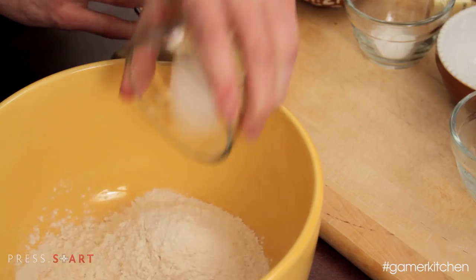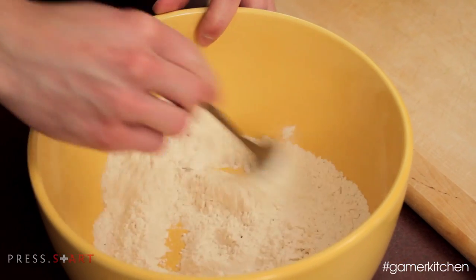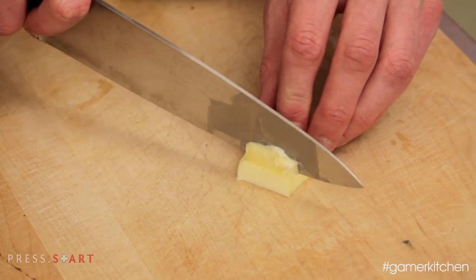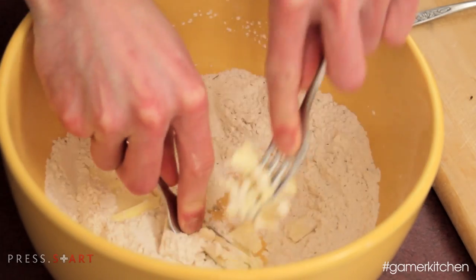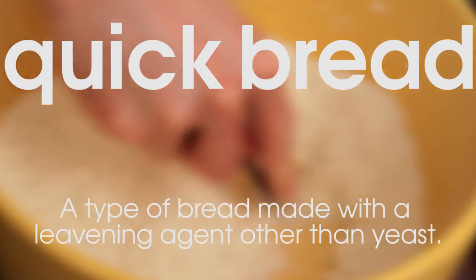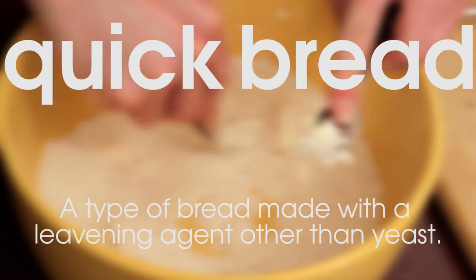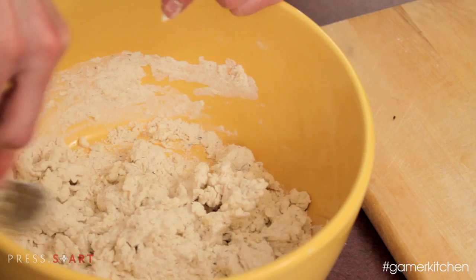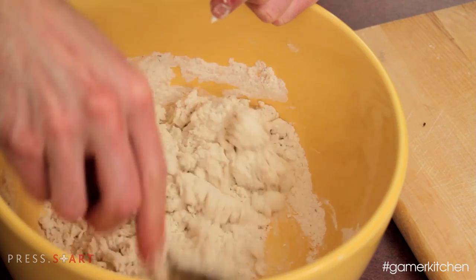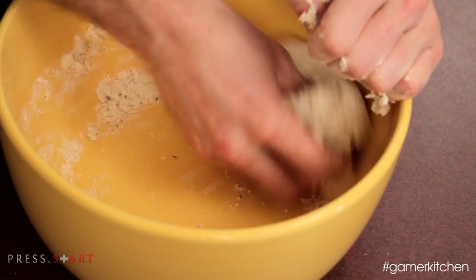First, mix together the flour, sugar, baking soda, salt, and dried thyme. Then cut the cold butter into small pieces and press them into the dry ingredients with a fork. By using baking soda rather than yeast as our leavening agent, we are making a type of quick bread. Like the name states, these are very easy to make and don't require nearly as much time as breads made with yeast. Once the butter has been worked in, stir in the buttermilk. As soon as the dough is firm enough to hold together, use your hands to press the remaining dough together, scraping the bottom of the bowl to incorporate all the pieces.